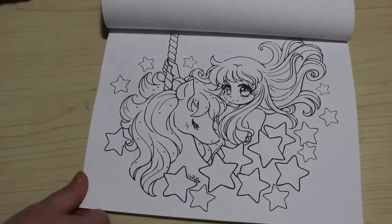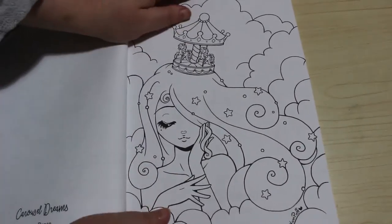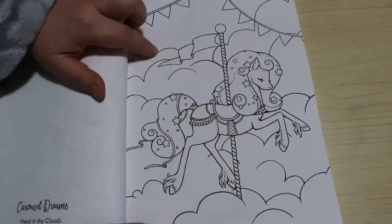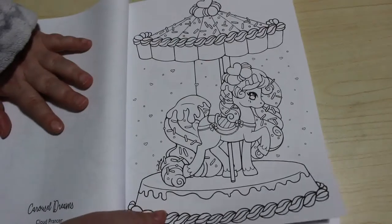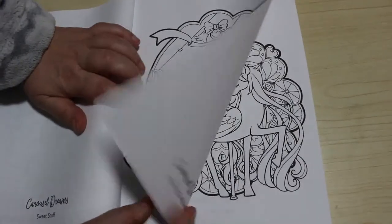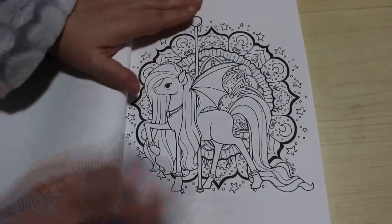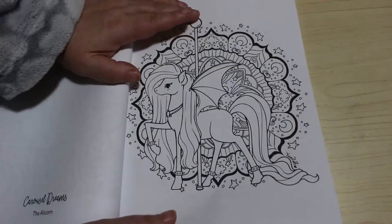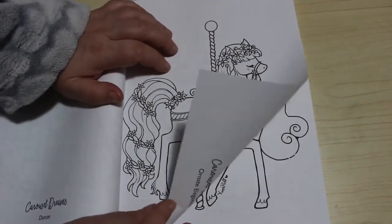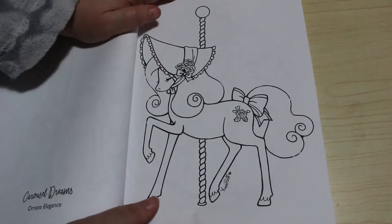It's actually that way around I think. And this one - Head in the Clouds. I just think these are lovely. Cloud Prancer. Sweet Stuff. This one is Merry-Go-Round. The Alicorn. Night Pony. Dancer. They are Ornate Elegance - I mean they're beautiful. Bill Bonnet.